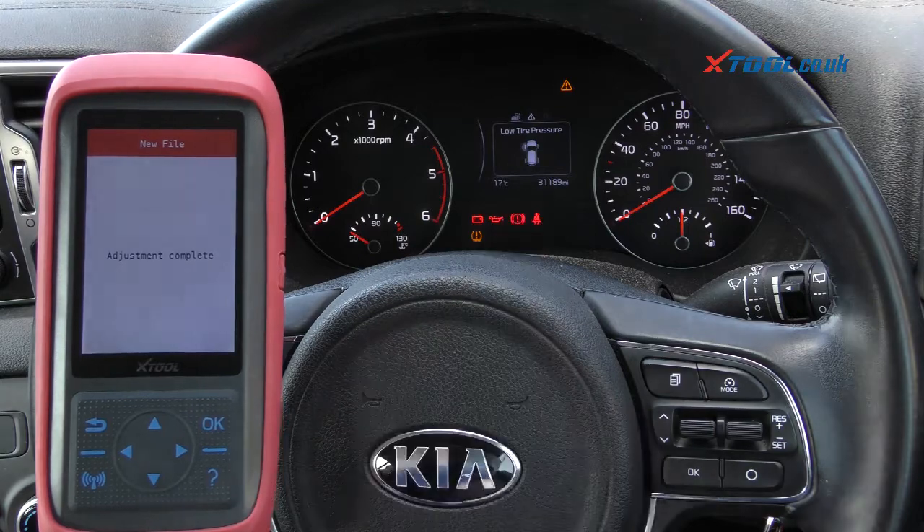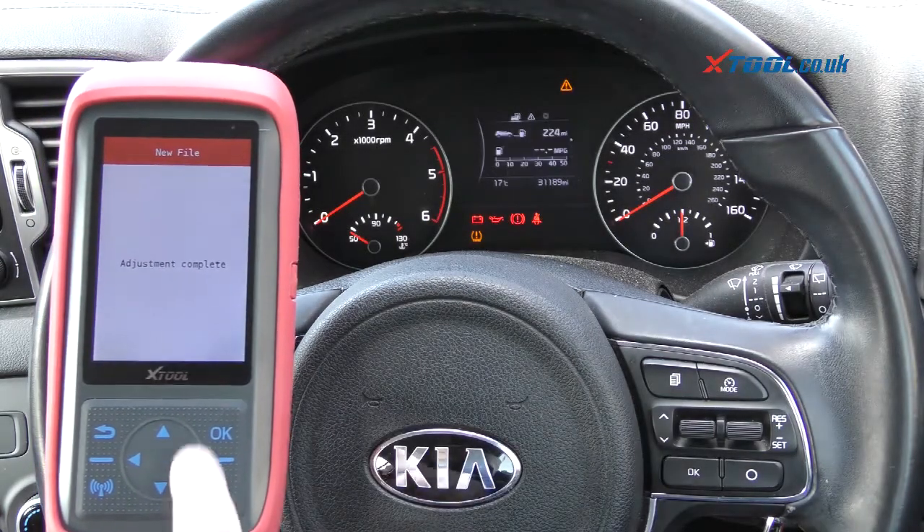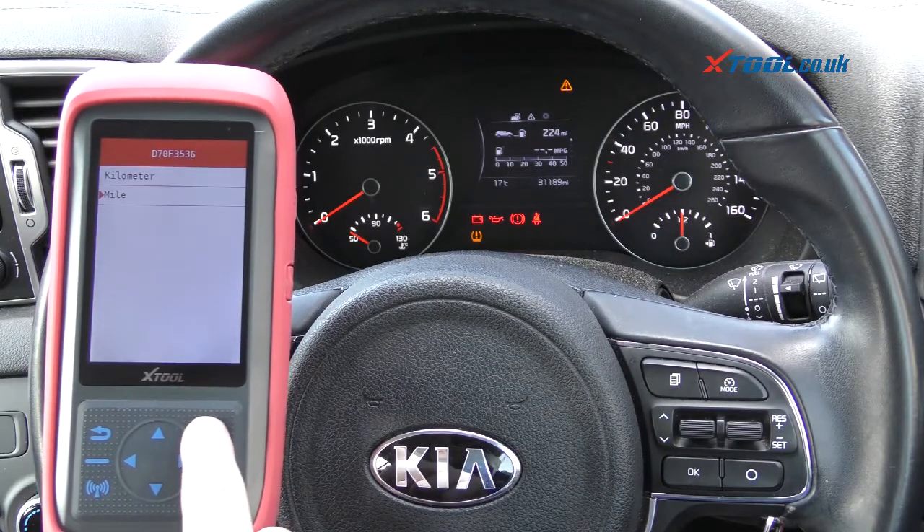It's giving us thirty-one thousand one hundred and eighty-nine, so it's within one mile, which is close enough. Adjustment complete — and that's all thanks to the Xtool X100 kit.